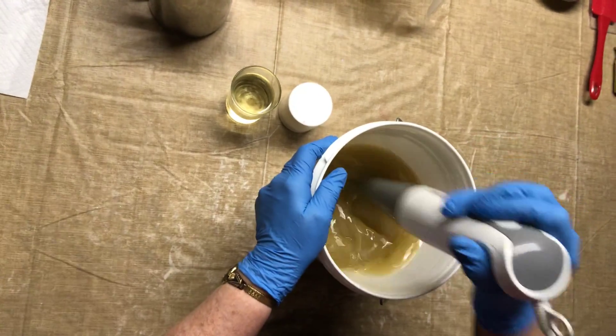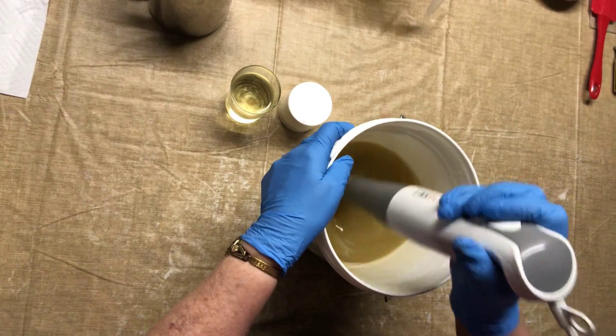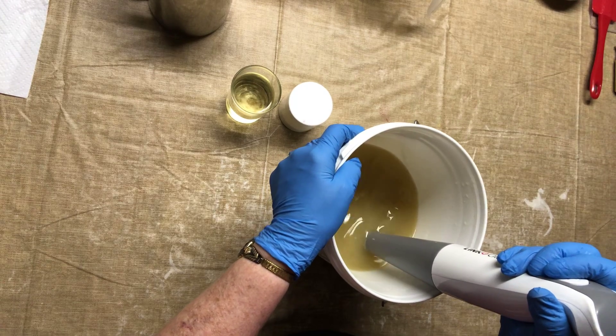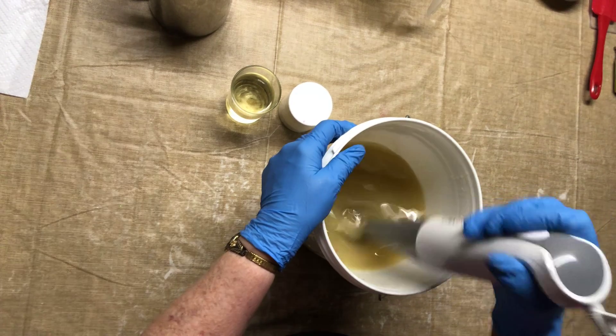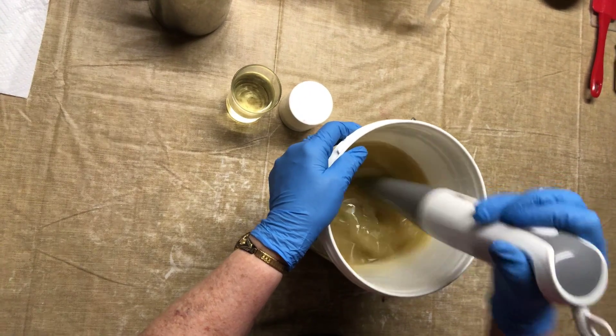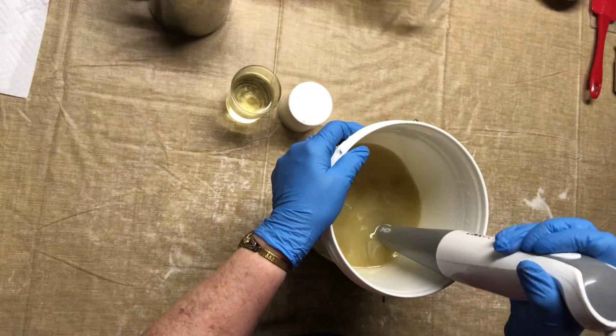This is my oils, butters, kale, and clay and everything together except I don't have the lye in here. I could have mixed this up before I started, but I didn't.